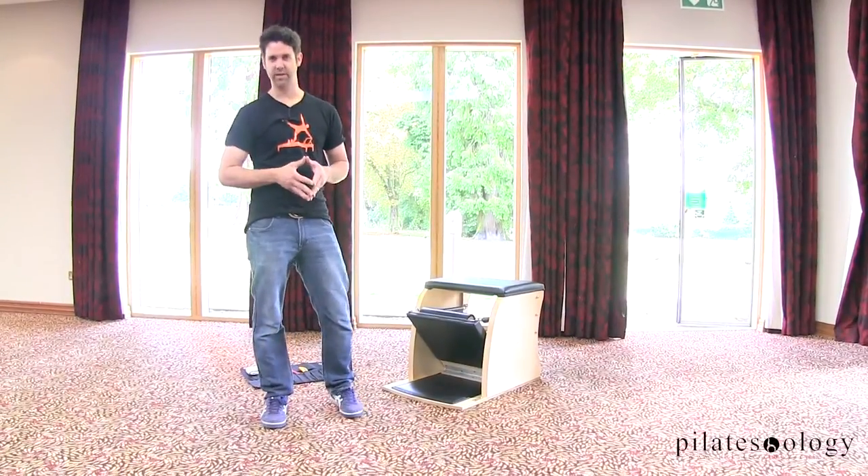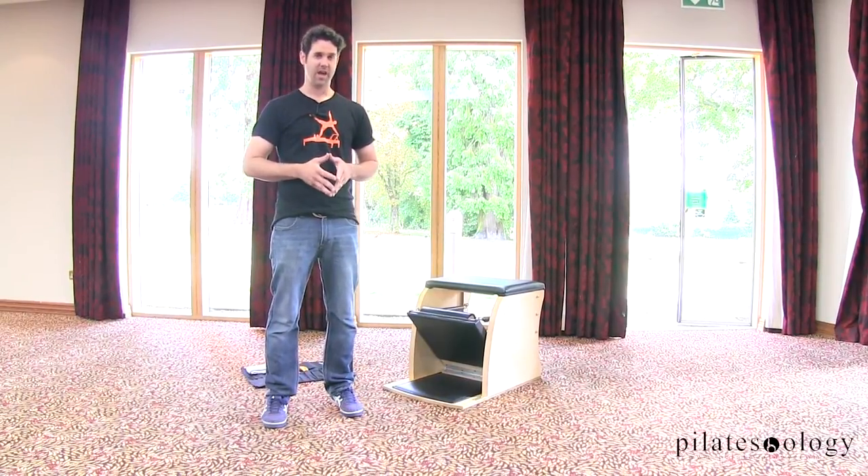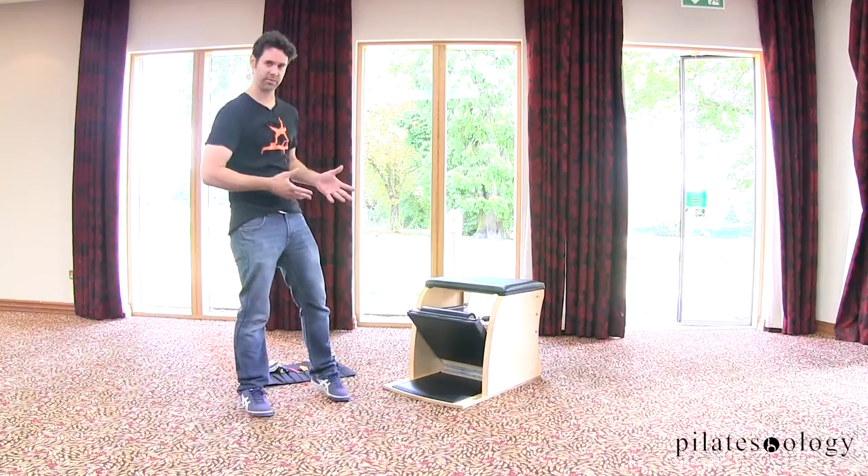Hi, my name is Russell Soder. I am the Quality Assurance Manager from Graz Industries and Graz Pilates. I'd like to go over the Wonder Chair with you really quickly.